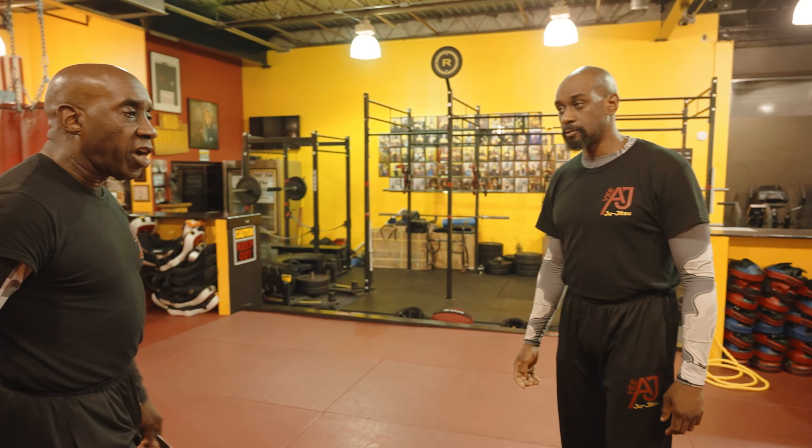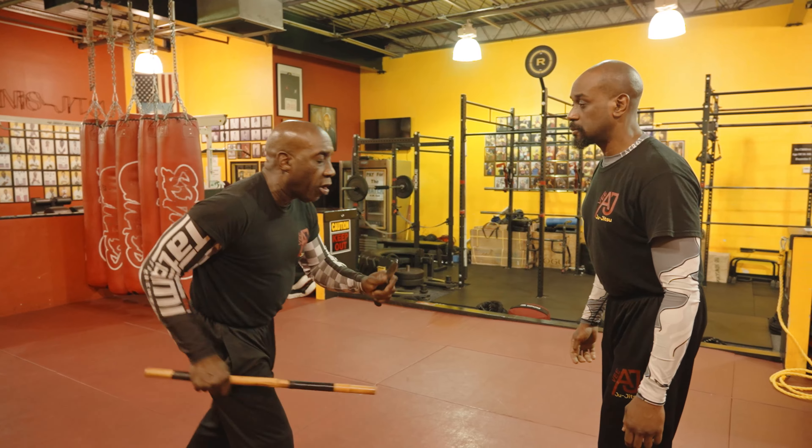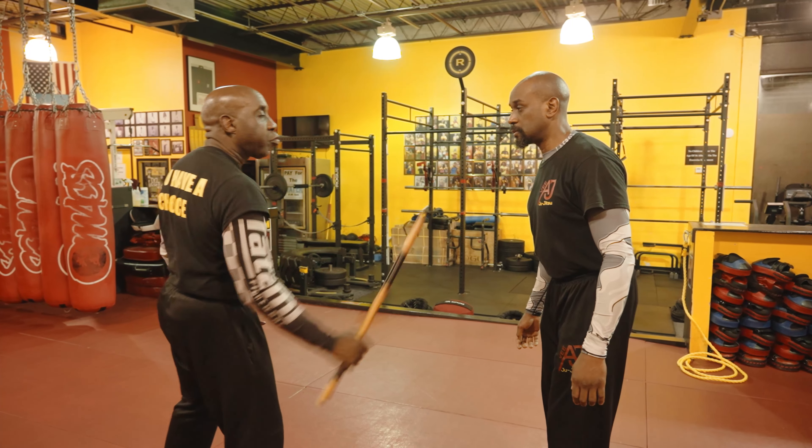Now I'm going to show it to you with a knife. With a stick, watch the floor: 1, 2, 3, 4, 5 — now up: 6, 7, 8, 9, 10, 11, and 12.